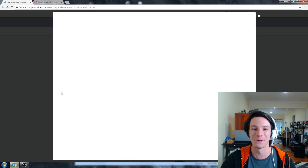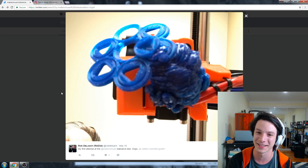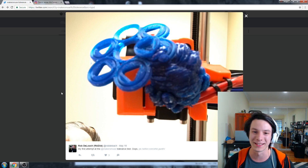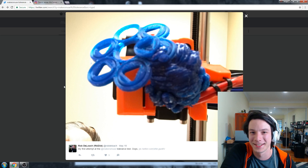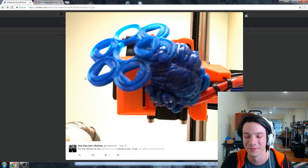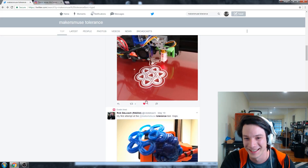This is my favorite one — Rob's tolerance test approach wasn't exactly successful, but he ended up with a bit of art. We've all seen this before: when your print detaches and sticks to your extruder — that's hilarious. Well done Rob, at least yours looks the most interesting.